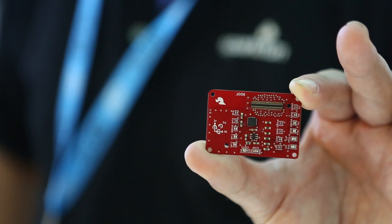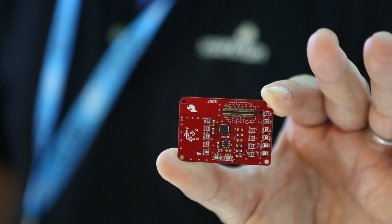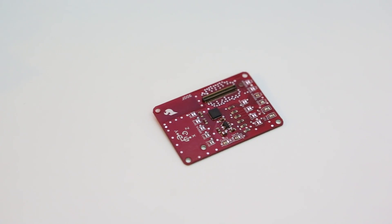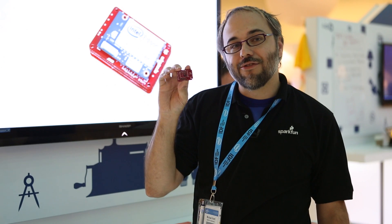Finally, we've got the nine degrees of freedom board based on the LSM9DS0 chip. This is an I2C-based accelerometer, gyroscope, and magnetometer that allows you to do full IMU functionality with the Edison simply by adding this one board to your stack.